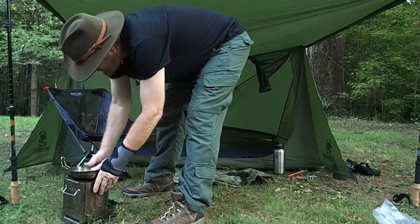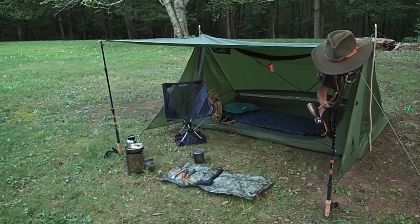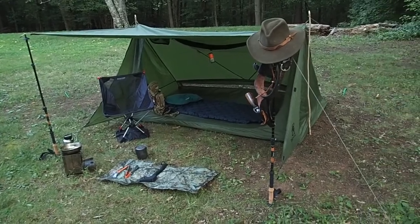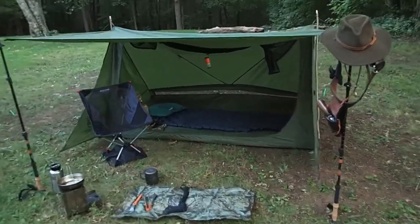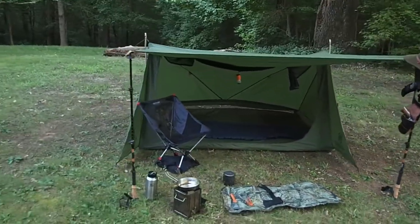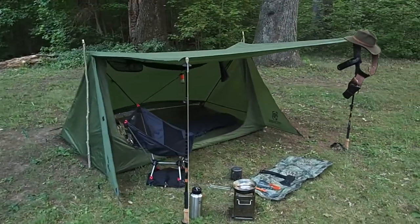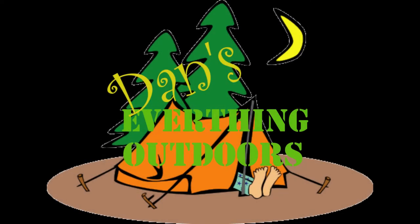Set this up. There you have it. Here's my little camp. There you go. Thank you.